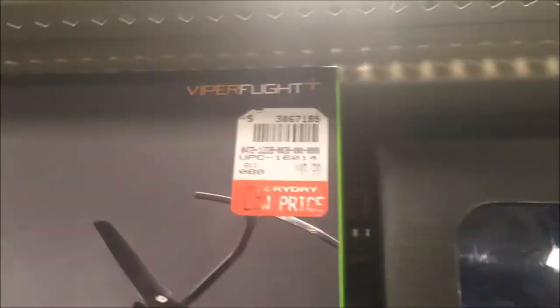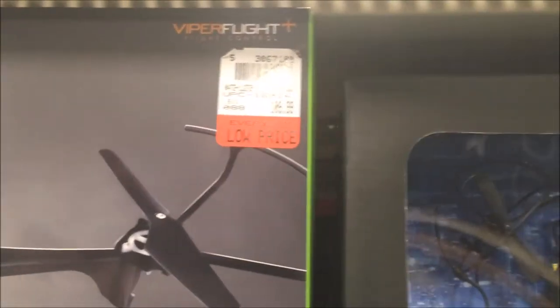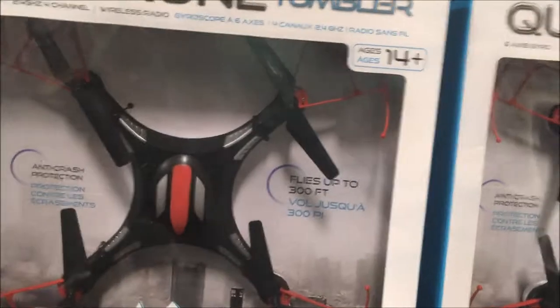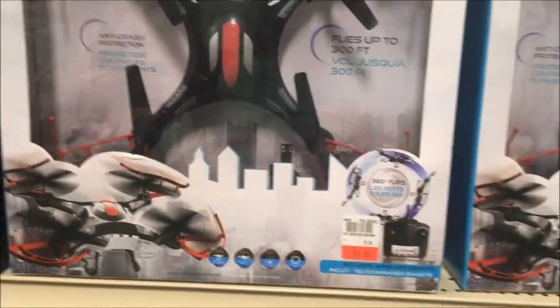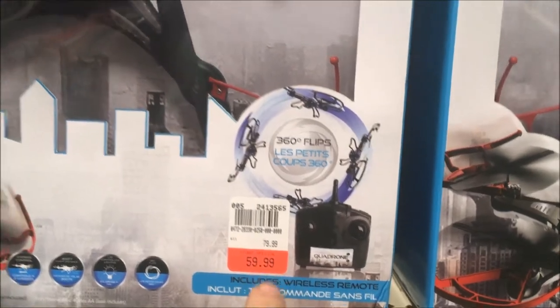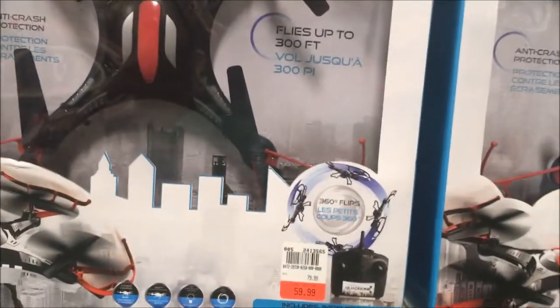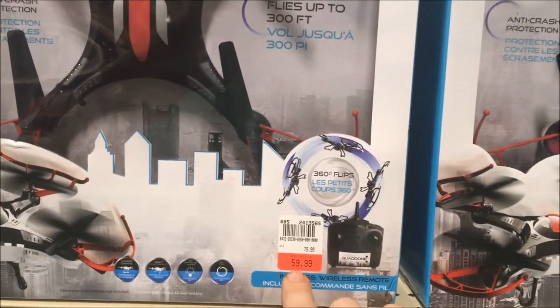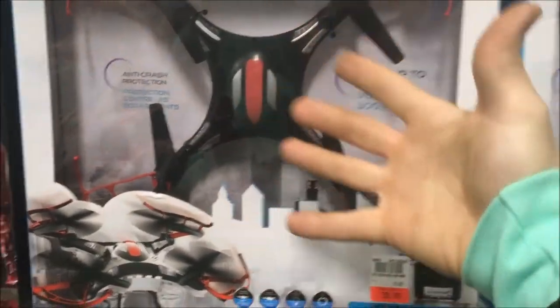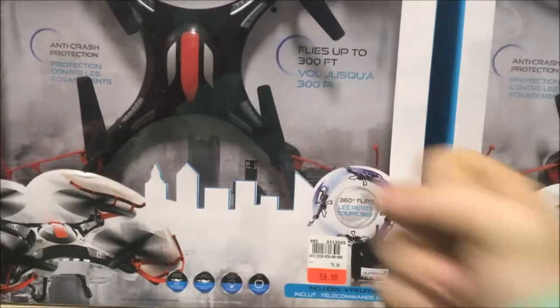Then we have the Sky Viper at $109 — pretty sure Walmart has these cheaper. Then we have the Quadrone Tumbler; I actually just broke mine out yesterday and we were flying it. $59.99 is just barely high retail — if you can get this for about $40 that'd be excellent. It's not too badly priced for retail, but that's a retail price, not a take-home price.